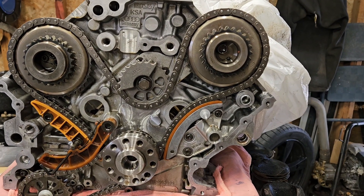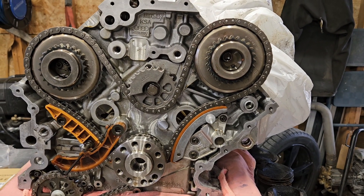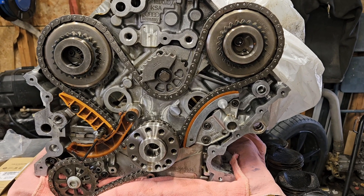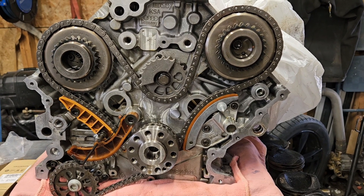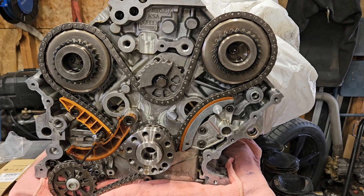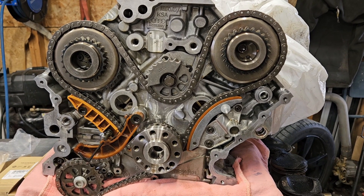Today we're going to shoot a quick video about my new build. I previously did a video about my S5 4.2 V8 teardown rebuild. This is now a 2018 Audi Q7.